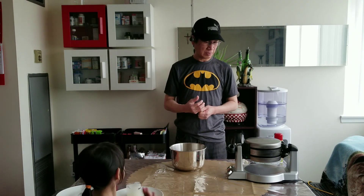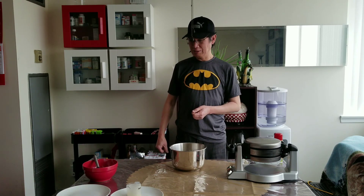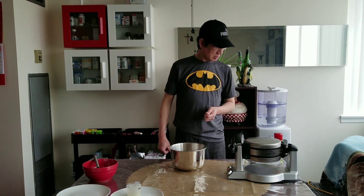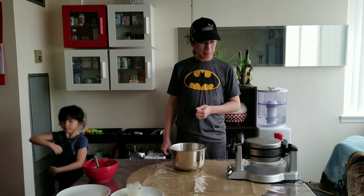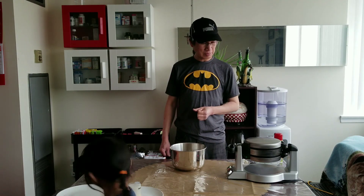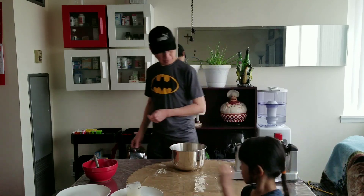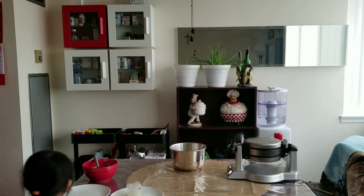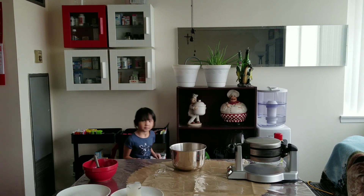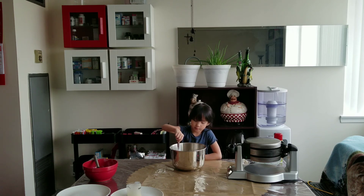Hi, I am back. You have to wait for a second. You have to wait just like two or three minutes and we're ready.